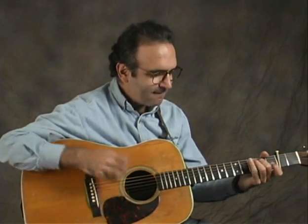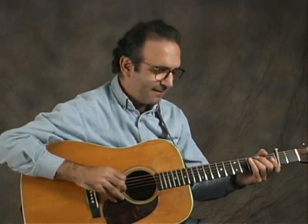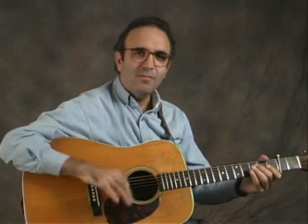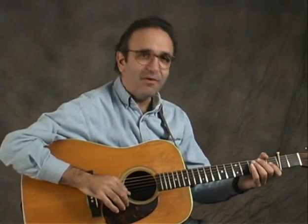We just did the full A part. Notice in the arrangement how when we started out the A part, after the opening phrase, we threw in a strum. The second time through, we did a little cross-picking riff to fill in for the strum. Those are both options, and varying that adds a nice texture to the arrangement.